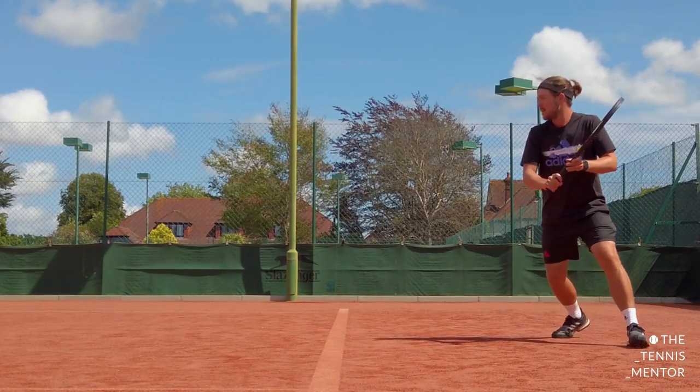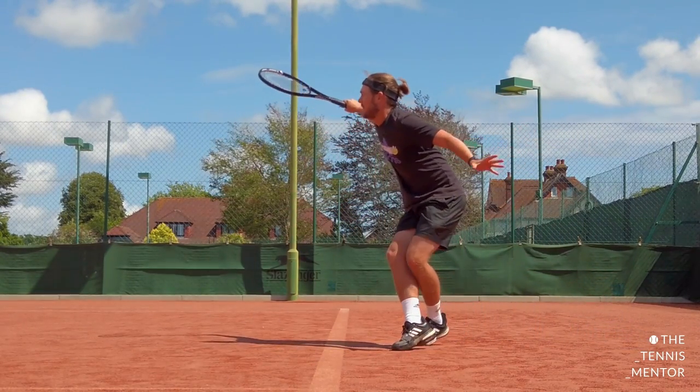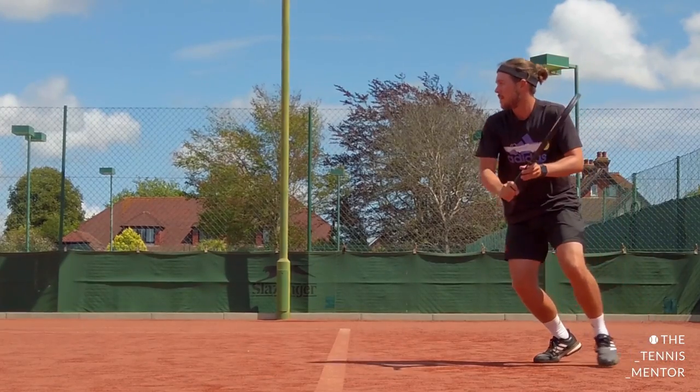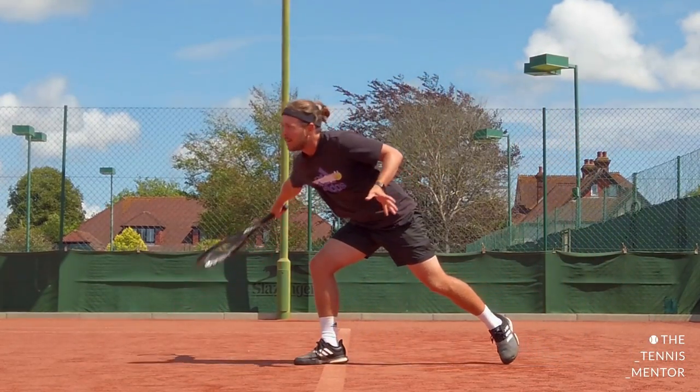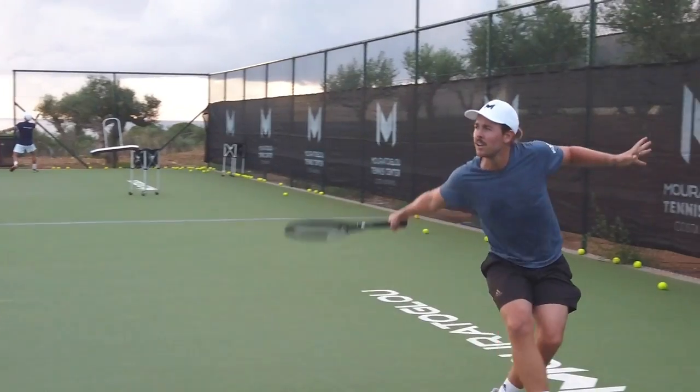If you compare the drive to a slice backhand, a slice will travel through the air much slower, and after it's bounced, it won't travel as far afterwards. So it's not a great shot if you're looking to push your opponent backwards. However, it can be good to bring them forwards. Generally, slice is really good for defense as when you're out of position, it's much more versatile. Another reason you might choose the slice is to change up the pace — hitting a slice backhand reduces the ball speed, which can actually buy you more time to recover for your next ball. So a drive is going to take your opponent's time away, whereas a slice is going to help give you more time for your next ball.